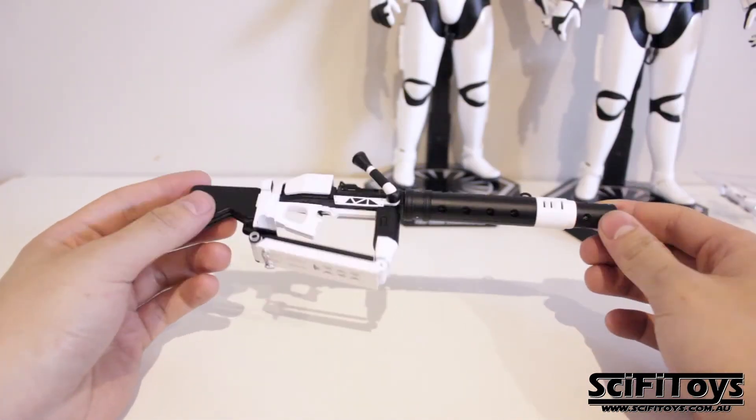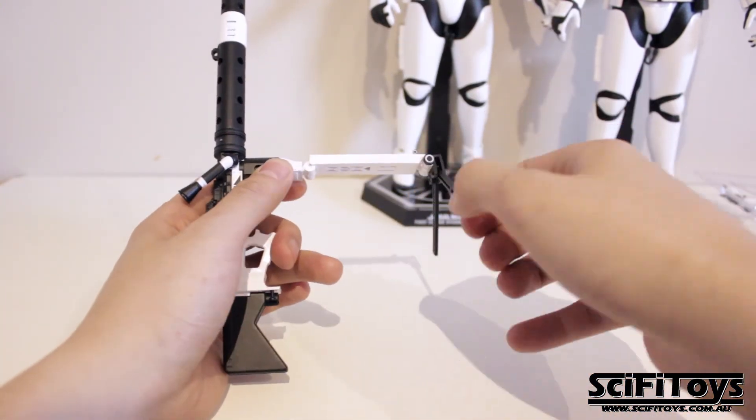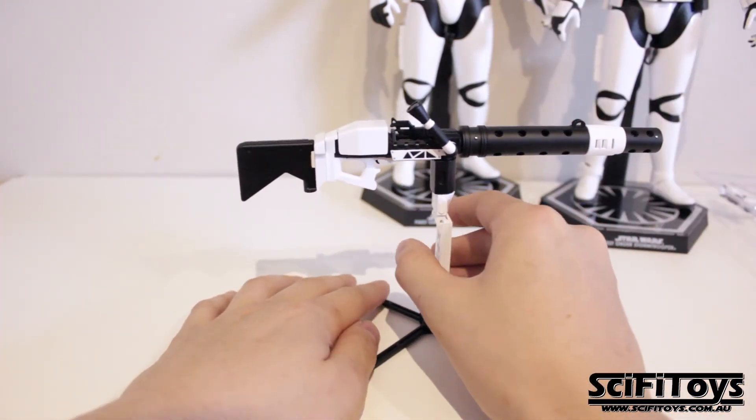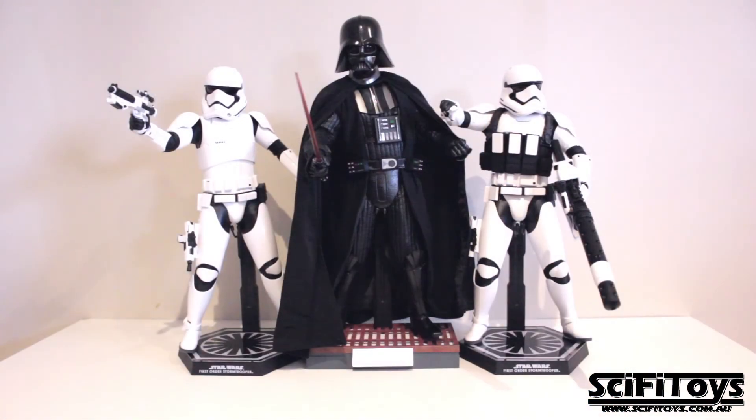Now onto the mega blaster. We've seen the rifle and the pistol in one of our previous reviews, so this is something new to us.